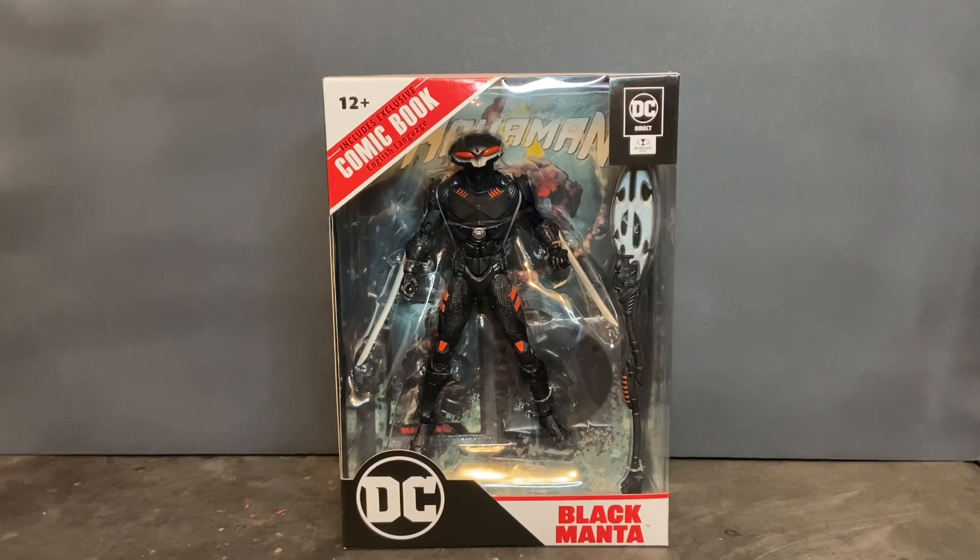I was out at an area Walmart and I came across this completely by chance. I wasn't even aware that this particular action figure existed. This is the DC Direct Page Punchers Black Manta action figure. It is part of a series of figures announced by McFarlane Toys back in January of this year, and the series does include Aquaman, Black Manta, and Ocean Master.